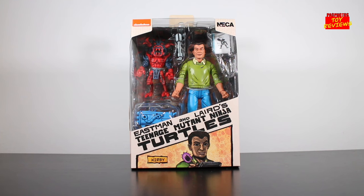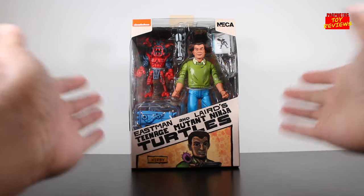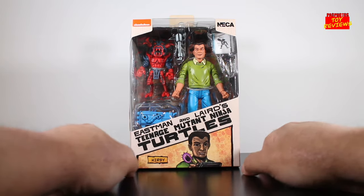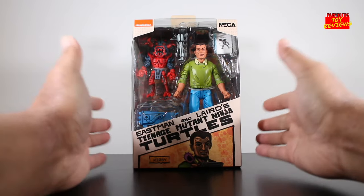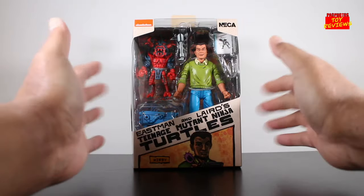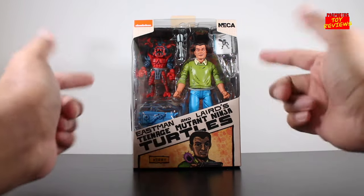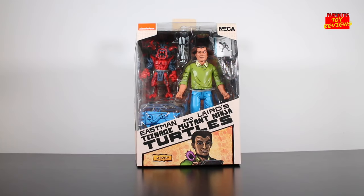This figure is a Target exclusive, which I don't really understand, but whatever. Anyways, this is technically the Kirby figure, but fans know this as Jack Kirby. If you don't know who Jack Kirby is, he's essentially the king of comics in a lot of purist minds. I know people like to think Stan Lee and the mainstream media and all that stuff, but if you know comics, you know what's up — Jack Kirby is the man. I don't really collect or review many Ninja Turtles stuff, but I couldn't pass up the opportunity to have a Jack Kirby figure in my collection.